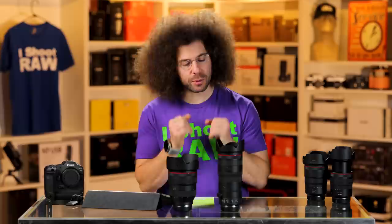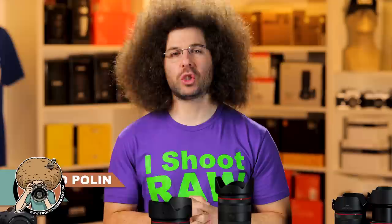So what do you guys think about this lens? Which one of these four would you go with? Let me know down below. Thank you very much for watching. Stay tuned for this slideshow because you're going to see what I was able to capture with the 24-105. Jared Polin, froknowsphoto.com. See ya.